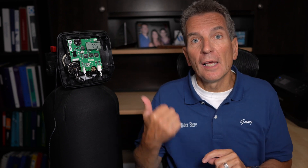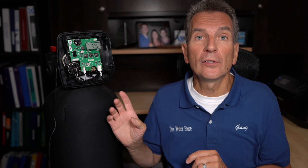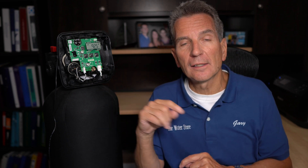If you've ordered a backwashable sediment or carbon filter from us, it already comes pre-programmed. All you need to do is set the regen time and the current time. All the other settings are in there for good.